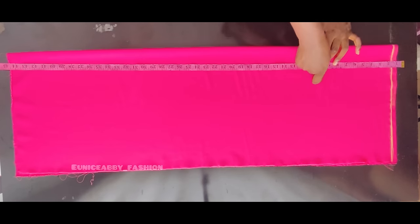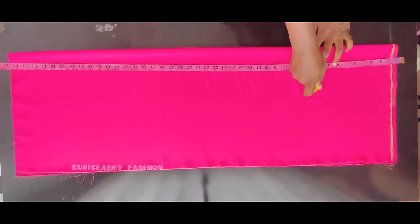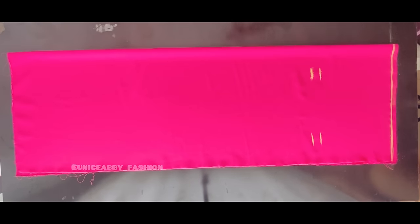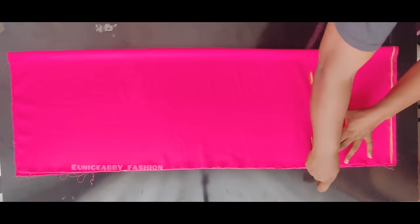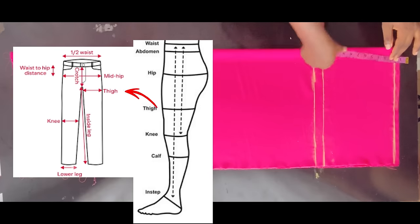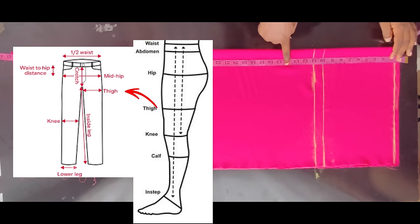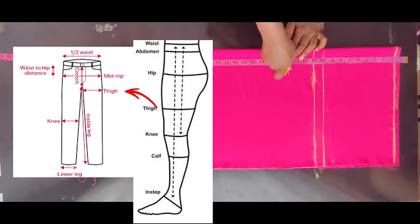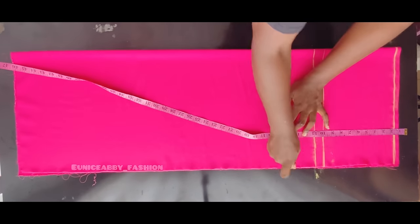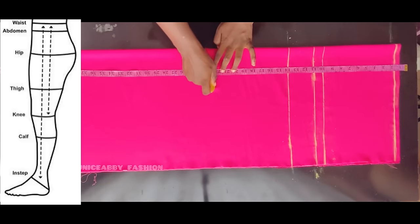Now let's input our measurements. I'll mark my hip point at 10 inches and my crotch depth at 11 inches, then connect them into a straight line. The next step is to mark the tie line — I come down by 3 inches from my crotch depth, so I add 3 to 11 and mark 14 inches as my tie line. Then I mark the waist-to-knee measurement, which is 22.5 inches.